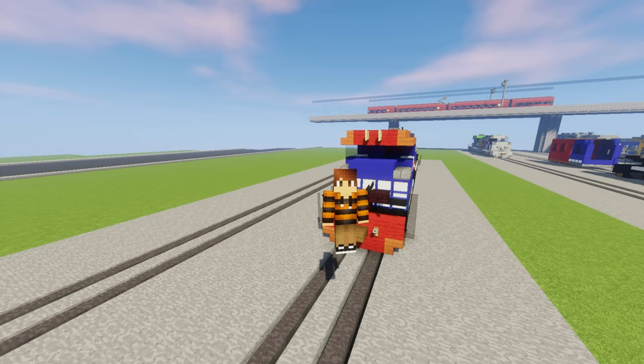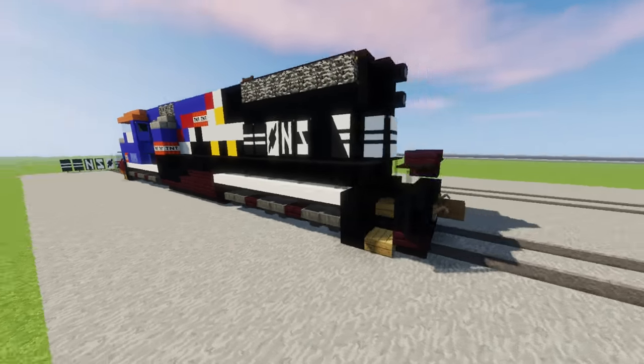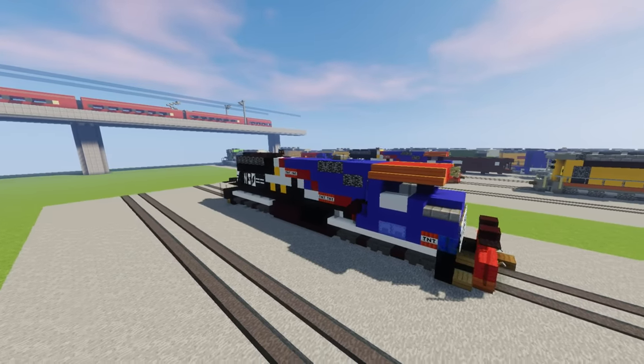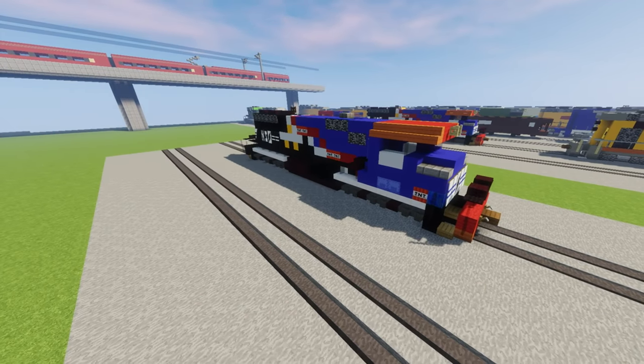Yo, what's up guys, Alexa here, and today we will be building this Norfolk Southern 6920 SD60E heritage unit. It was requested by a guy named Noah on my YouTube videos, and here it is. I think it turned out pretty good, so let's get into the tutorial.